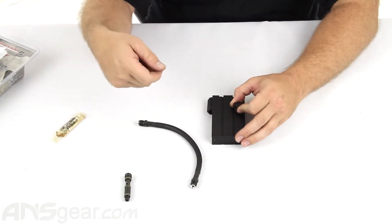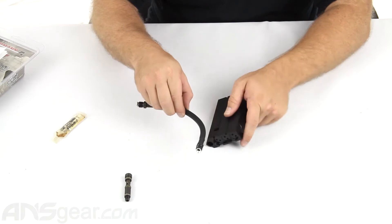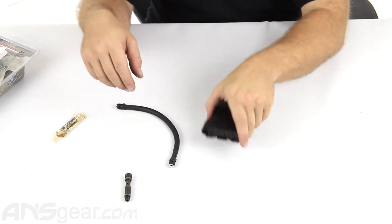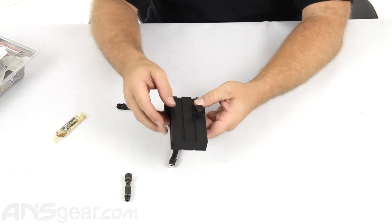By doing that, you need to remove the frame off the gun and you need to remove the magazine well from the old one as well in order to get the upper section out of the gun. Once we have all that off, we are going to take our new expansion chamber, which is right here.